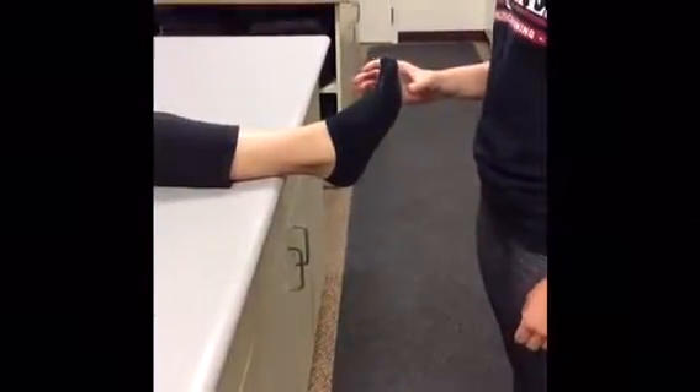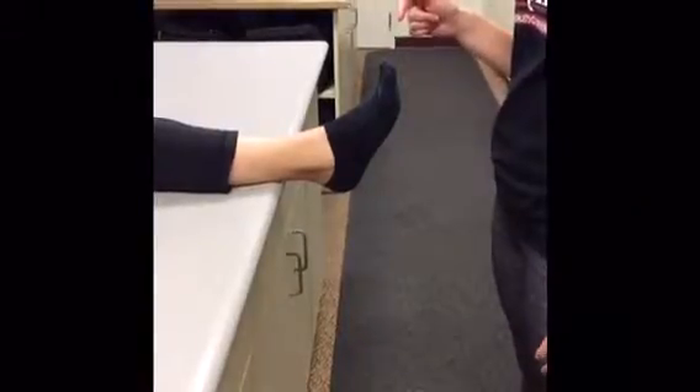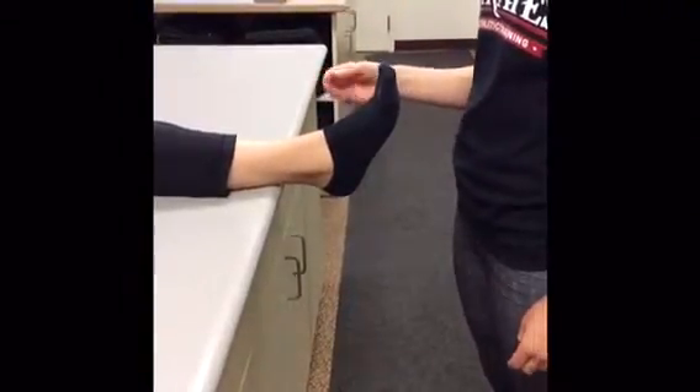This exercise is ankle manuals for ankle strengthening and range of motion. Start having your athlete sit on a table with their feet hanging slightly off the edge.